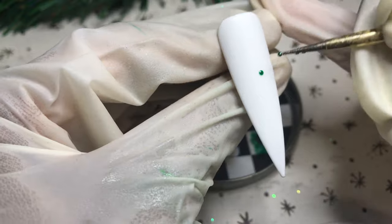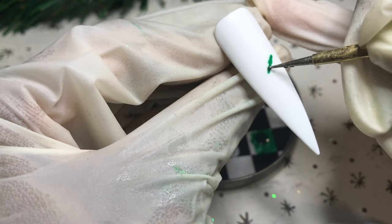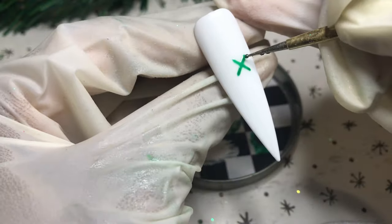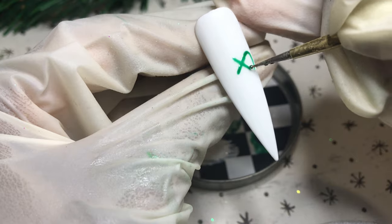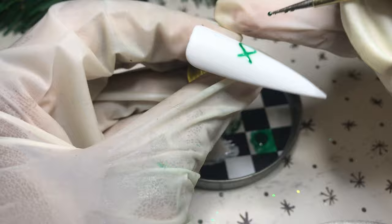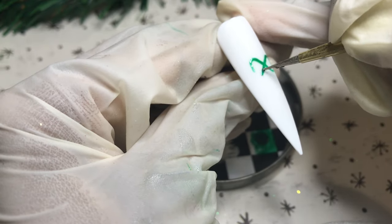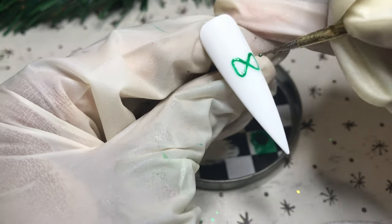I'm using my dotting tool — the smallest one I own — and this color I'm going in with is called Christmas Tree, also from Model One's. I think you can get a pack of like six colors in their Christmas series. I started off with a dot in the center, then I created a cross like an X, joined either side together, and as you can tell we're creating a bow. Once the outline is created I go ahead and fill that in and cure for 30 seconds.